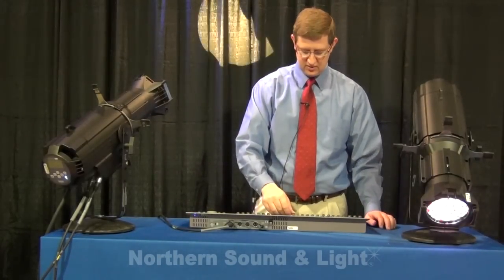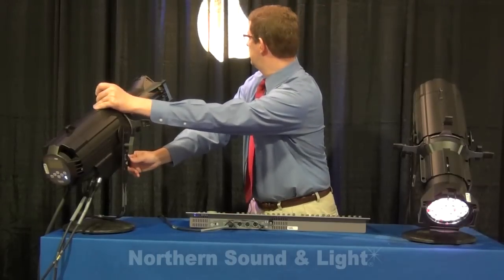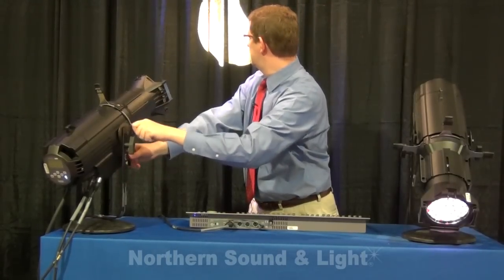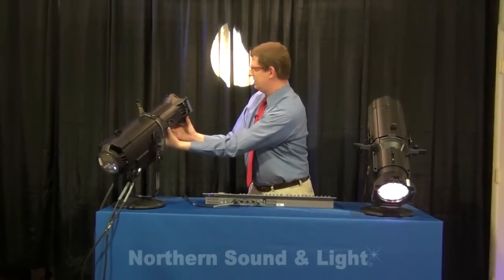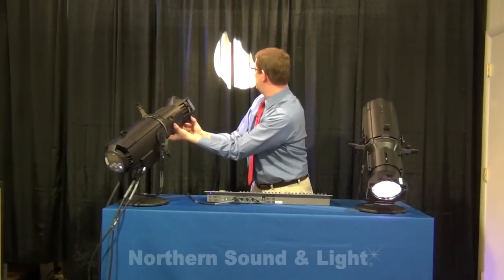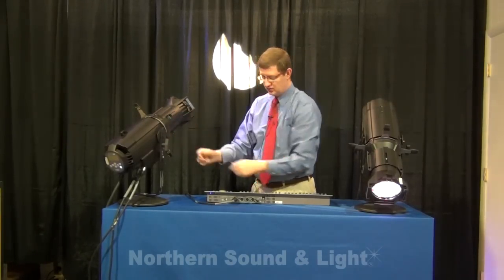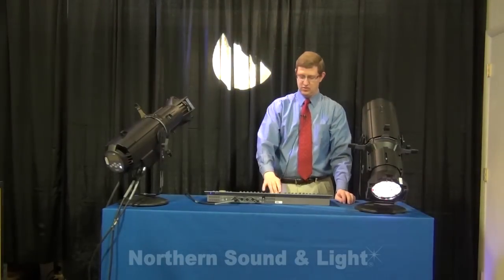Let's look at the tungsten fixture. You can see behind me nice clean shutter cuts, a nice flat field, and the rotating barrel that you've come to know and love from the Source 4 fixtures. This is the Source 4 LED Tungsten — a warm white LED — and the Source 4 LED Daylight would be a cool white LED.